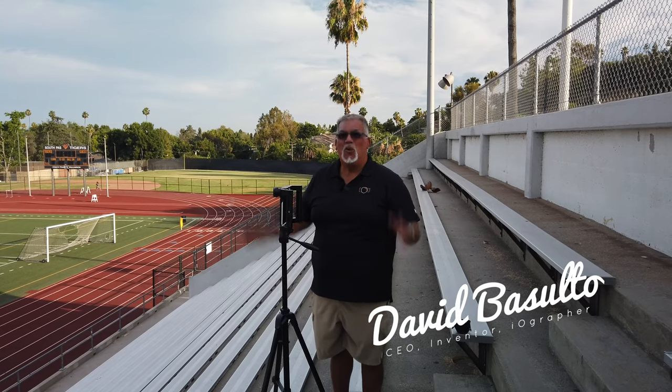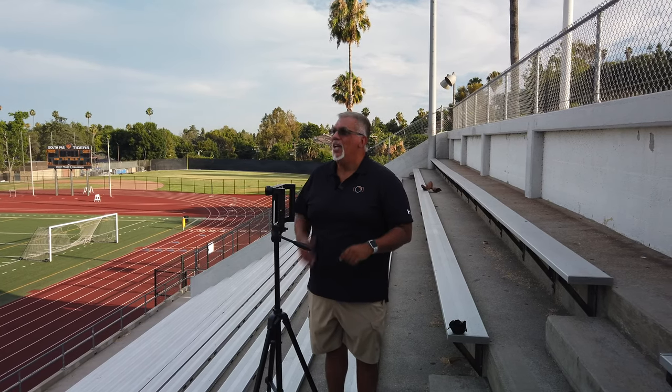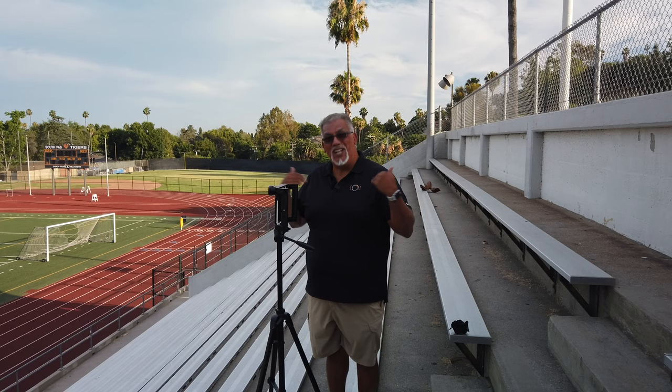Hey guys, Dave here from Myographer. We're out in South Pasadena High School in South Pasadena, California, my alma mater. And this is Ray Solari Field, which is named after a really famous coach here from years ago. This used to be called Roosevelt Field when I played here about a billion years ago.